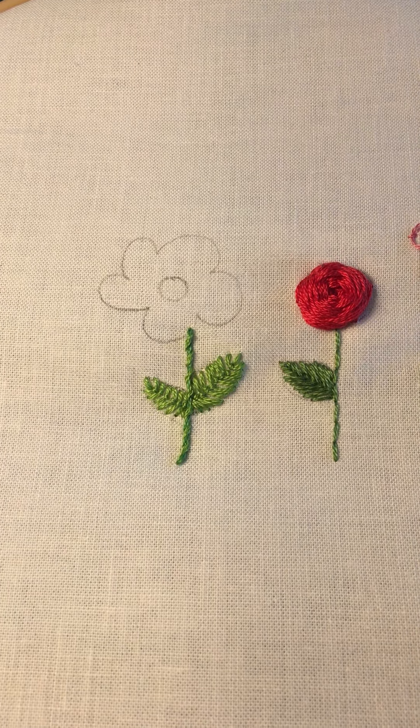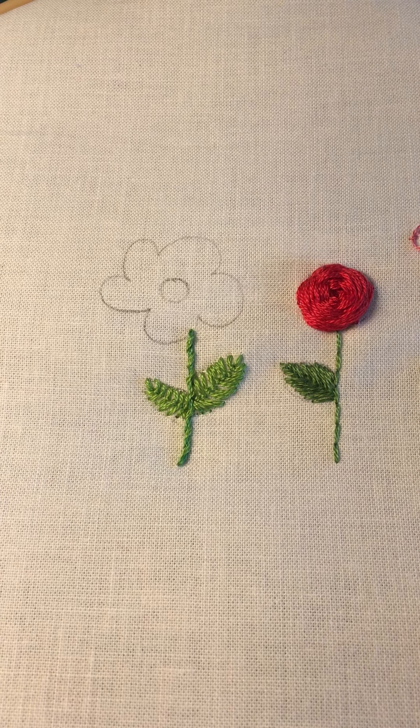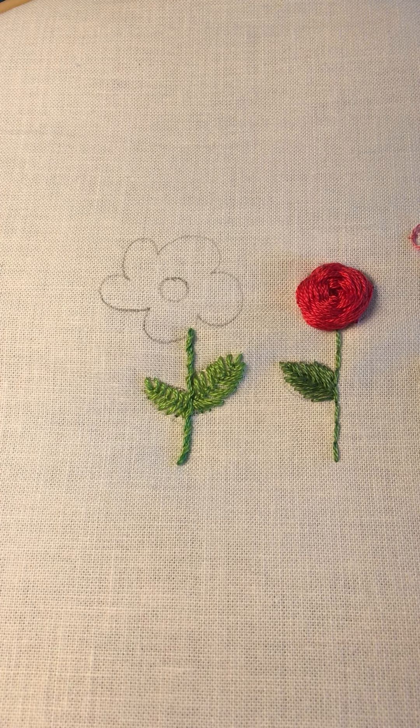The stitch I'm going to use to fill in the petals of this flower is called a blanket stitch. It has a couple of different names, but I have always known it as the blanket stitch. It's a little bit tricky to do on a curve, so I'm going to show you how to do it straight first.